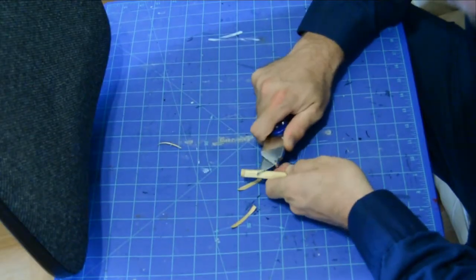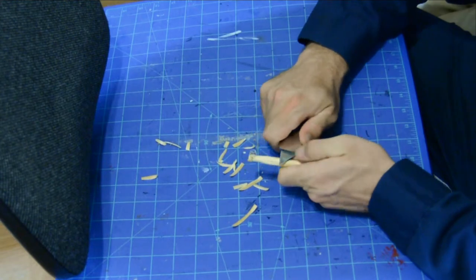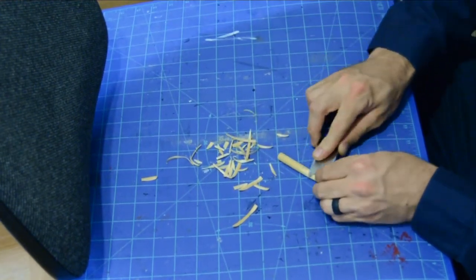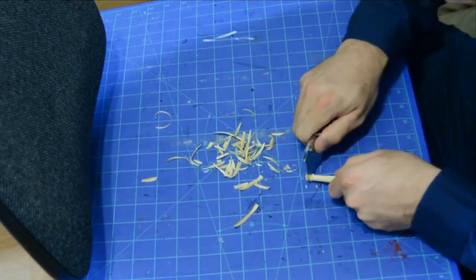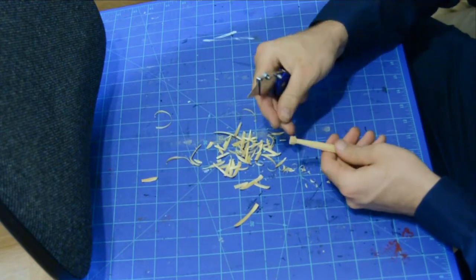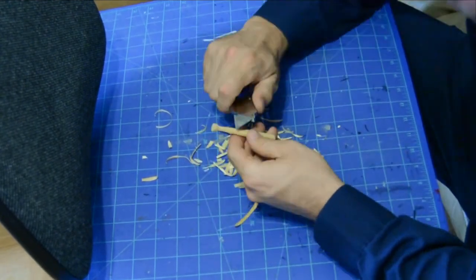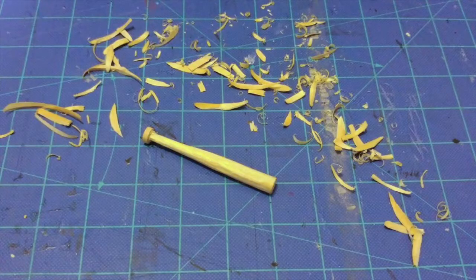Now that you've got the preferred length of the bat, you're gonna start hacking at it. I'm using a heavy duty box cutter with a fresh blade — just start hacking away, taking piece by piece. Make sure you leave a little spot on the bottom for the butt of the bat. I made a notch all the way around with the blade as a stopping point, then just keep hacking piece by piece until you get about the shape you want. Please be careful and don't cut yourself.